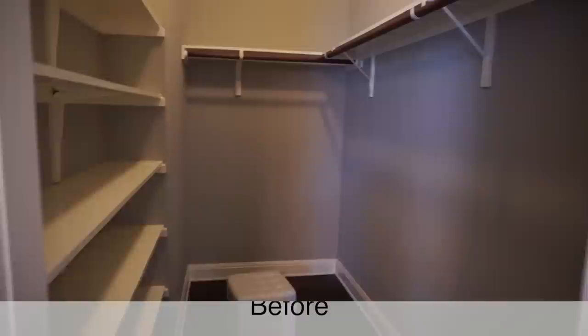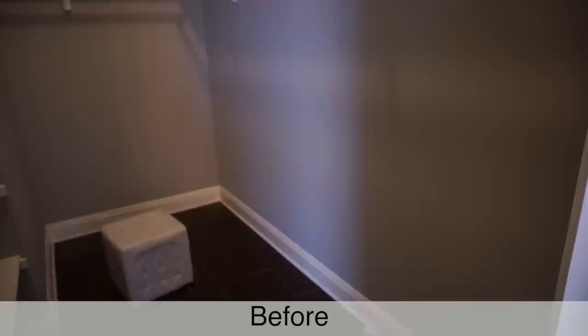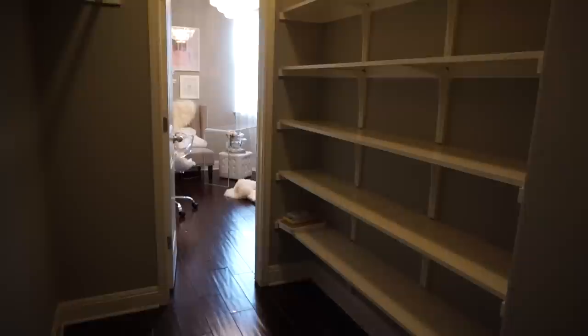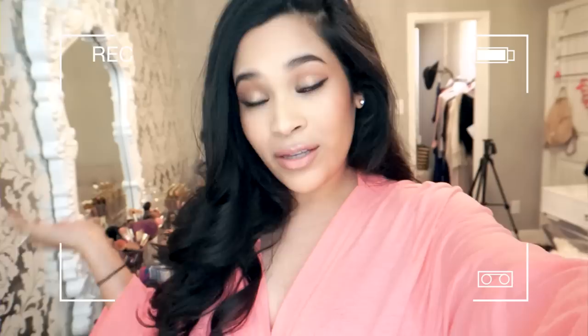I am going to be inserting some clips of what my closet used to look like. It did have shelves that the builder put in and I just did not like them at all — I felt like there was a lot of wasted space and the railing just didn't give enough room. So we went ahead and took everything out and did a whole IKEA system, and I really like the way it turned out.